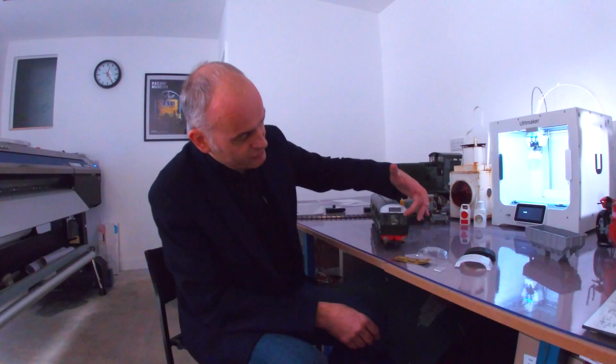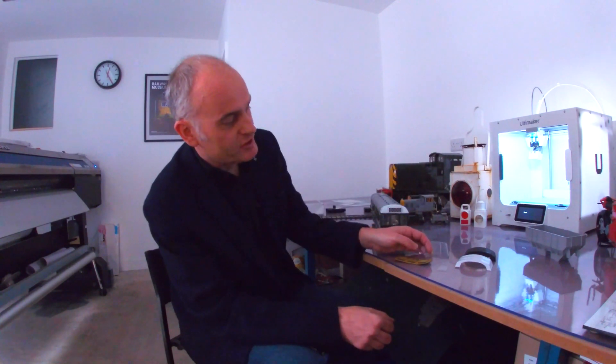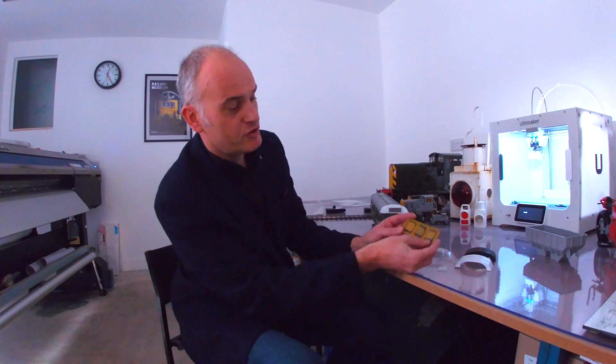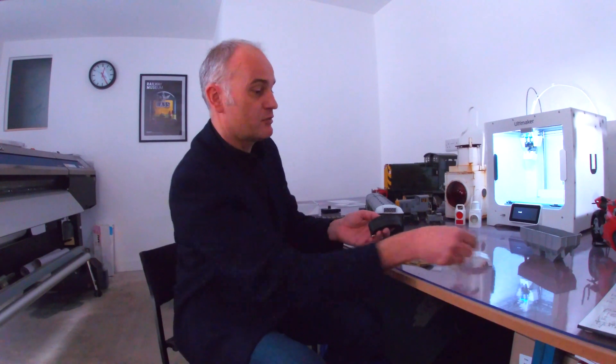Another thing we use the Ultimaker for is to make patterns or templates for vacuum forming. With this train here, we've got flush-fitted glazing, and the top of the cab has a clear plastic which is illuminated, which we actually vacuum form out of clear sheet. We use the Ultimaker to make the forms which are then used in the vacuum forming machine. We have to use ABS for this because PLA will melt at the temperatures involved. We've been experimenting with casting the roof in sections, which will be a lot quicker and probably cheaper as well.